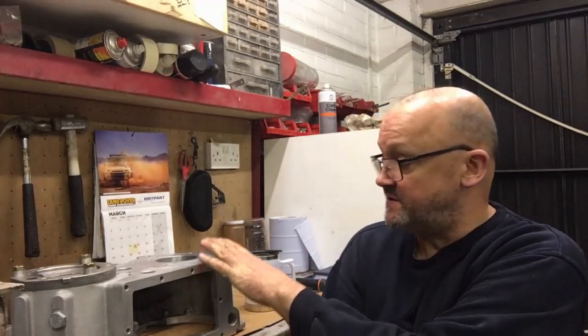Hello guys, Nigel here again from Nigel's Land Rover Channel. Today we've got part 4a of the diff build, where we're actually going to put the bearings into the main transfer case housing.